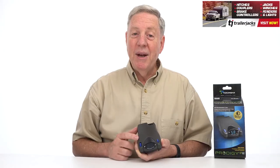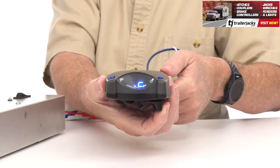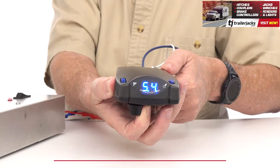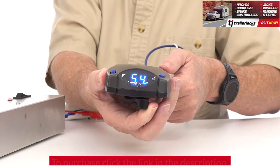If you ever need to manually apply the brakes to your trailer, just move the manual override slider and the P2 will apply the power you previously set to help stop your trailer without hitting your tow vehicle's brake.